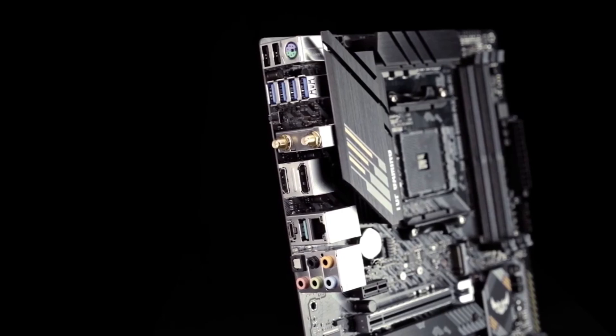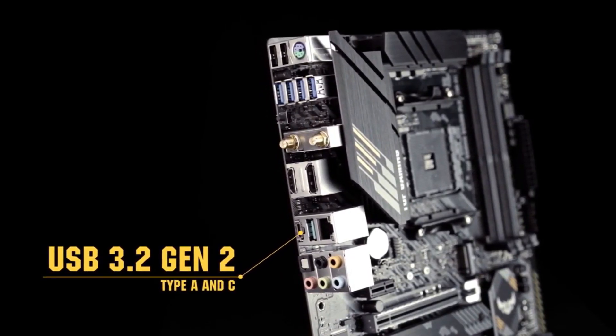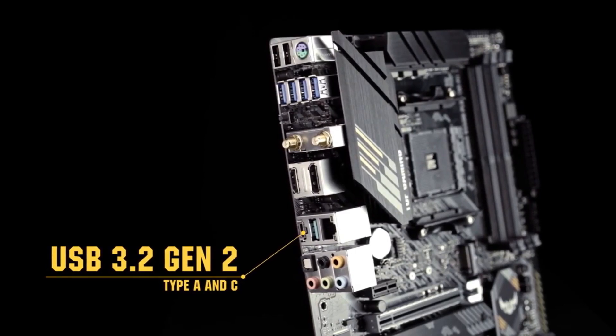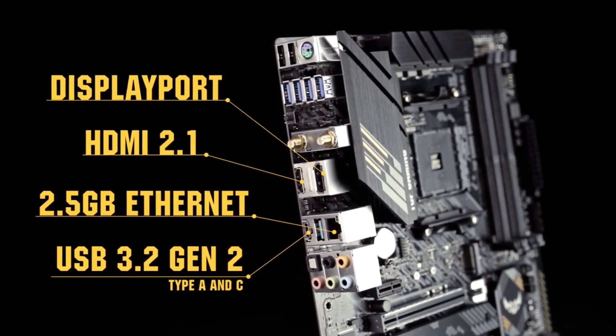The I/O panel provides a wide selection of connectivity options, including USB 3.2 Gen 2 Type-C and Type-A ports, 2.5 Gigabit Ethernet, HDMI 2.1, and DisplayPort.